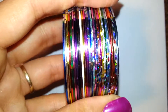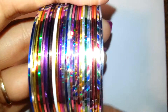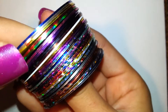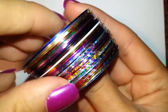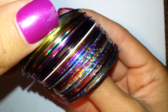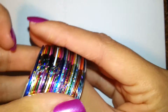Hey guys, so today I want to talk to you about my new nail striping tape. I do nails a lot and I saw these on Amazon for about $8 or $9, and there's 30 little rolls. I thought it was a pretty good deal and you can do cute little nail designs, nail stripes, accents — and you can use them on things that aren't nails too, like your phone, your iPad.